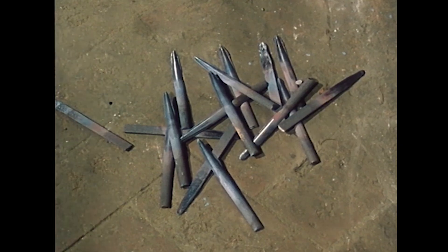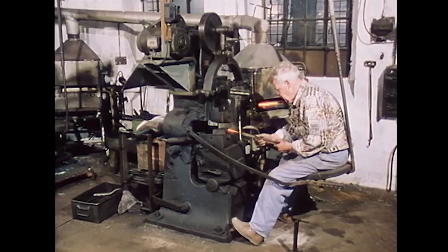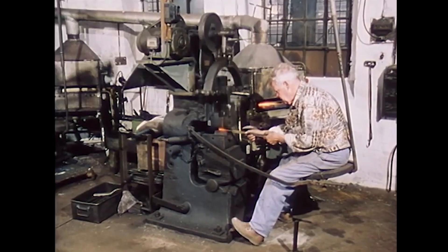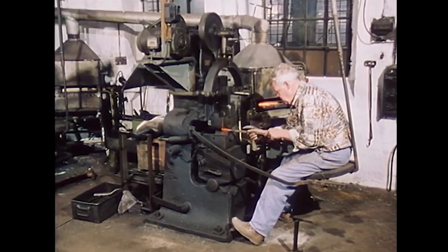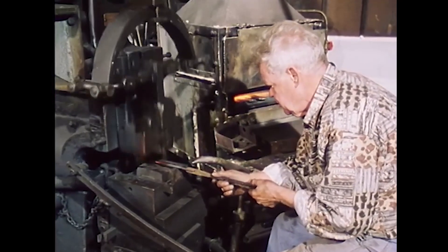Now turning to the processing of half-round files: half-round files are slightly tapered. Friedel Steinkemper forges the tip using a hammer with a movable swivel anvil, shaping it in the recess of the anvil.